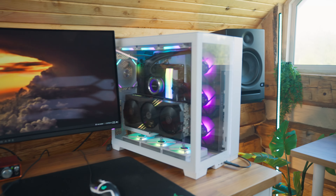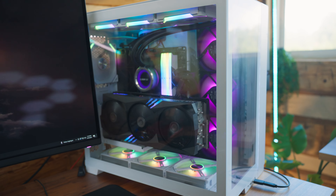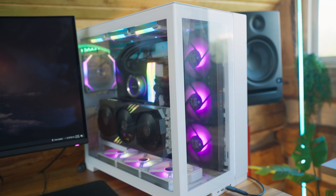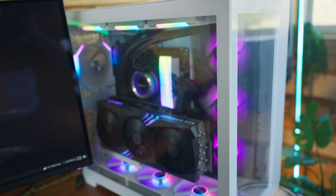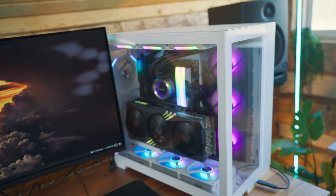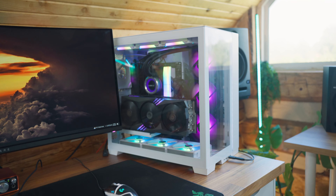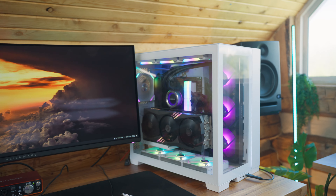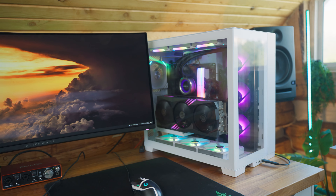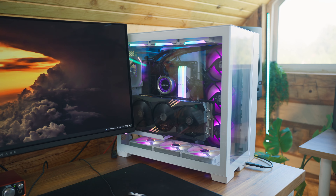As for the PC, I built this myself about one or two years ago. It's got an MSI GeForce RTX 4090, which is going to be a lot better for video editing, rendering, and DaVinci Resolve — because I use that program on a daily basis. That's how I produce all my videos.